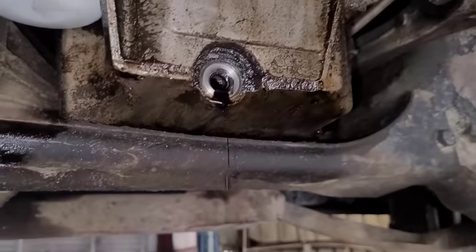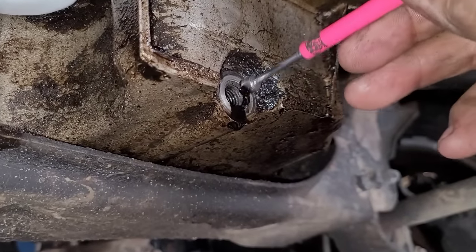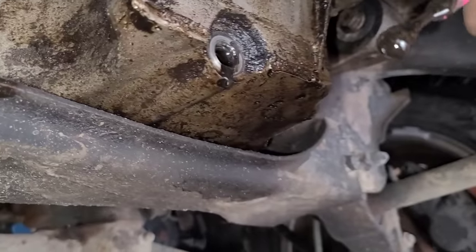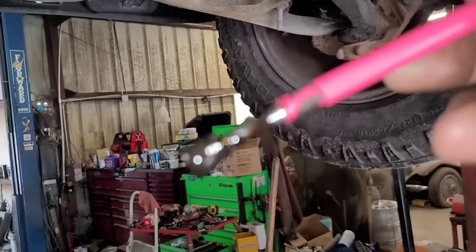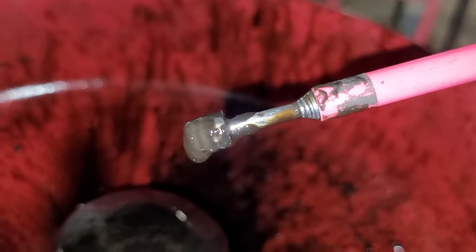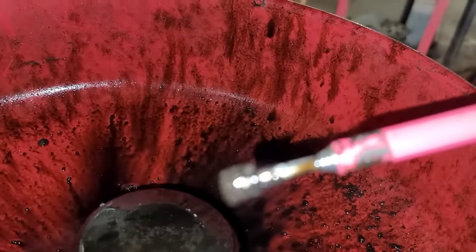What I'm gonna do is grab a little magnet and stick it in the drain plug hole. I could feel mud in there. It didn't pick up any large chunks — it picked up a little residue, and you can see some metal flake in there. So I'm confident the damage is already done.